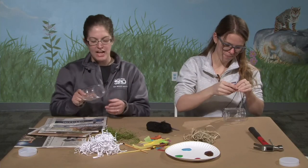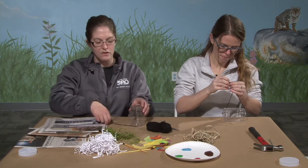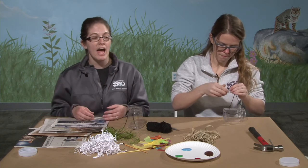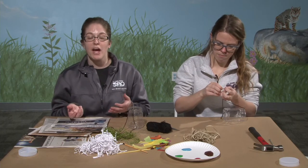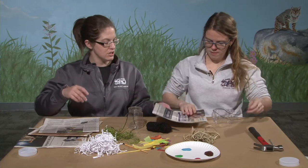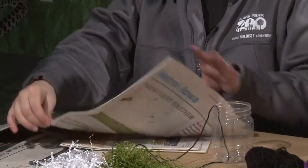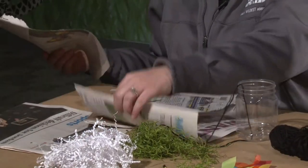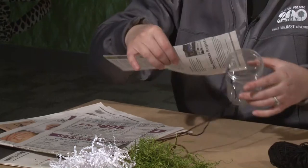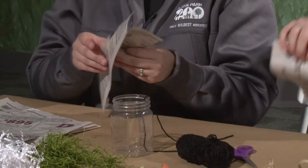Inside, we have to make a bunch of little cavities — just hollow spaces of some kind. Our bees like little hollow spaces, almost like little tubes. We're going to make our tubes out of newspaper. If you don't have newspaper at home, white copy paper or brown paper grocery bags would work really well too. We'll tear our newspaper in half first, then tear strips that are about the same length as our jars.